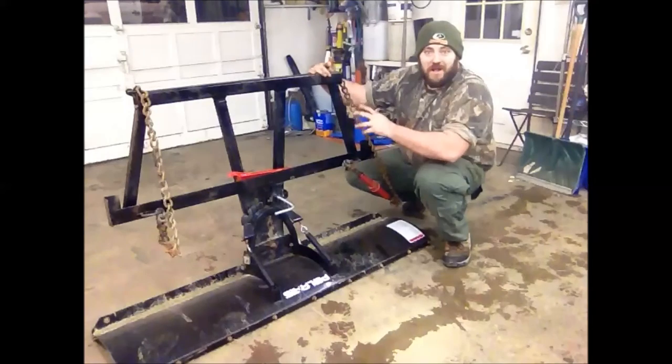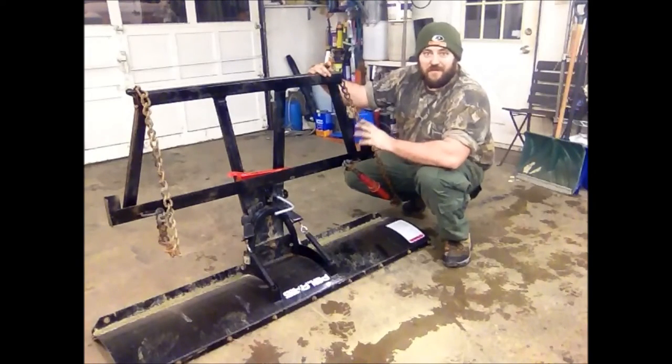We now have all the cross bracing welded onto this plow frame. We have it reinforced and ready to go. I'm going to go ahead and back the truck into the garage and get this loaded into the truck.